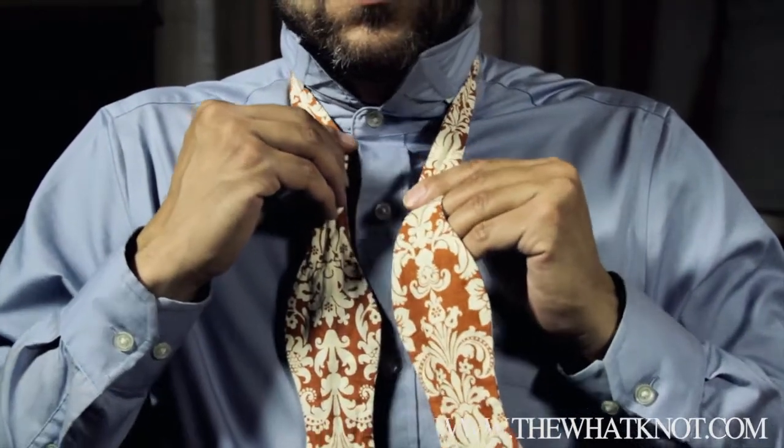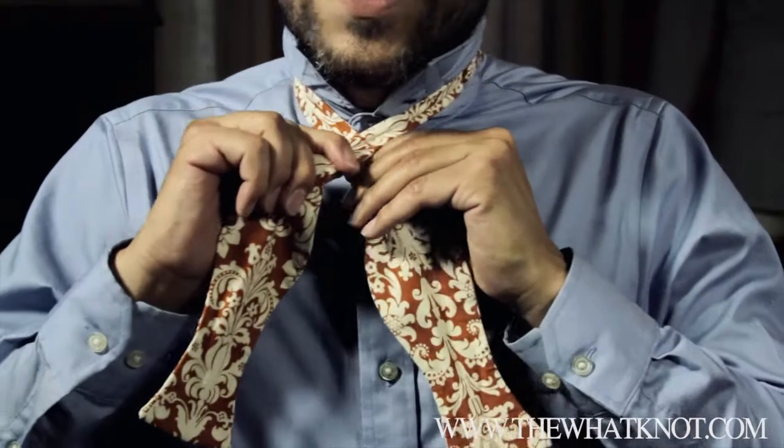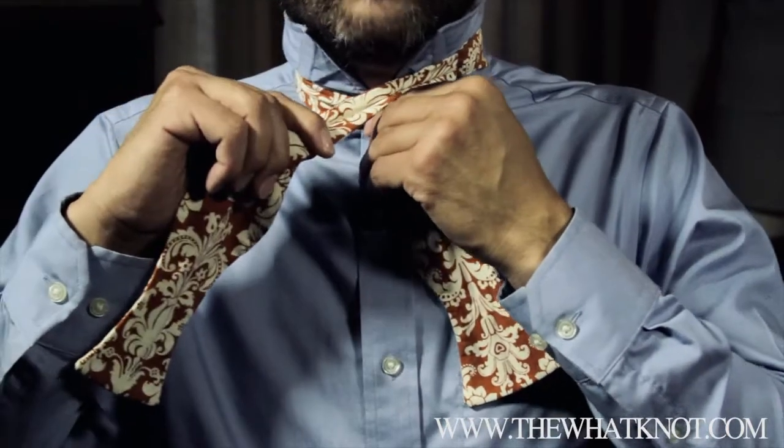You're going to take your left side and put it over the right. Pull it just a little bit longer until the top part of this curve, where it starts to get skinny, sits right about where your button is.